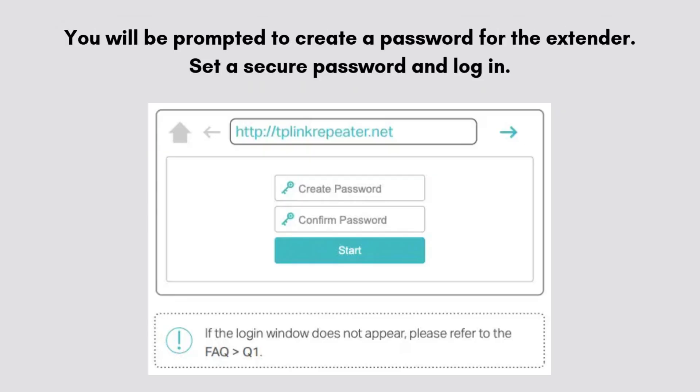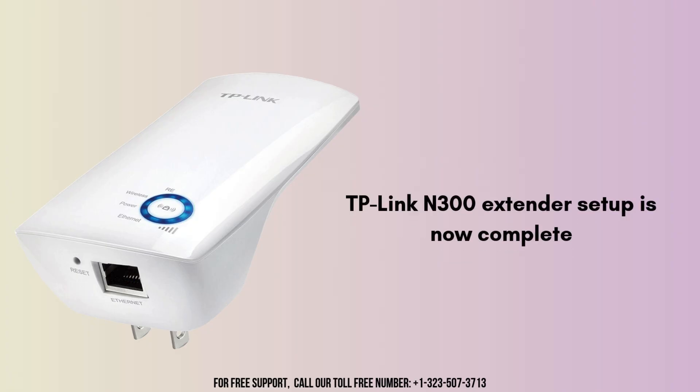Now you will be prompted to create a password for the extender. Set a secure password and log in. Follow the on-screen instructions to select your router's Wi-Fi network and enter the network password. Now your TP-Link N300 extender setup is successfully completed. Unplug the extender and place it in a location where you need to extend Wi-Fi coverage, ensuring it's within range of your router.